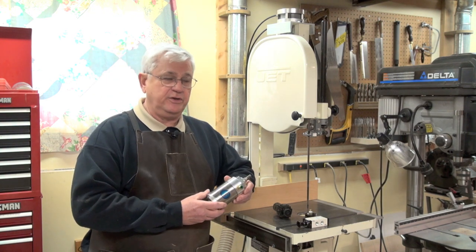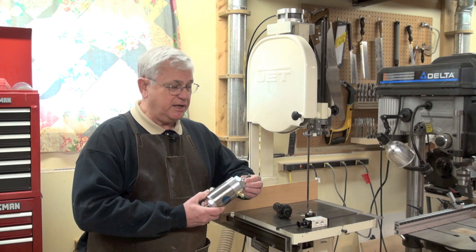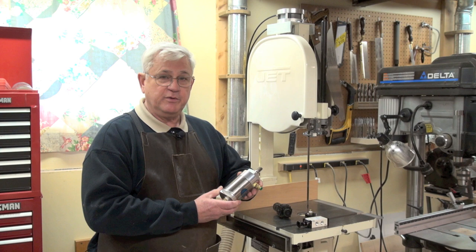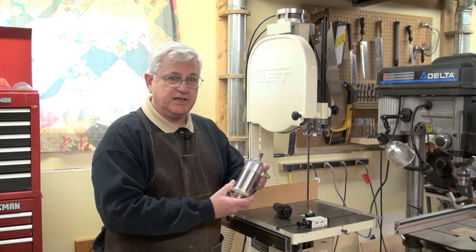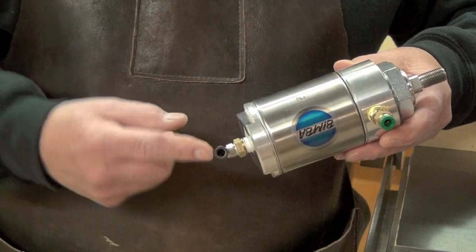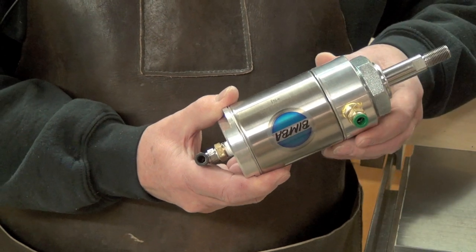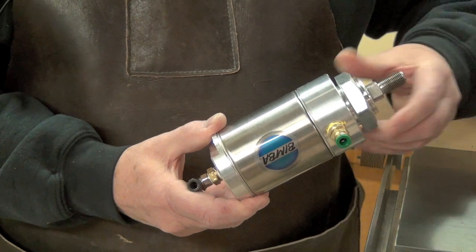Some of the components you're going to be using are pneumatic components that many people don't have any idea what these particular items are. Many of my friends have no idea what an air cylinder is. This, for example, is one type of an air cylinder. There's a piston that moves up and down. As you apply air pressure to one side, the rod extends; apply pressure to the other side and it brings back down.